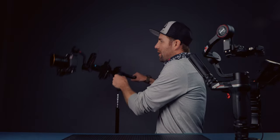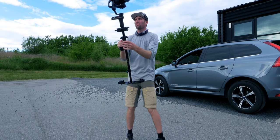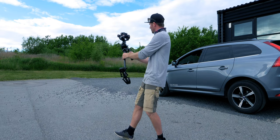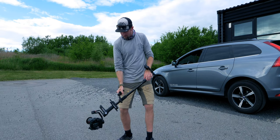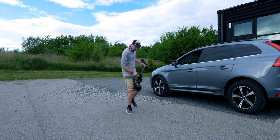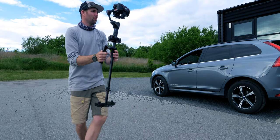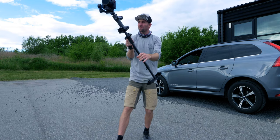One thing I really love about this system is the way you work with it — it's kind of like dancing with it. You can just point it in any direction, and because you've got the counterbalance on the back, the system does not feel that heavy. I'm just outside the office pointing the gimbal in any direction, kind of dancing with the system, and this is what I love about it. It just feels so smooth and flawless when you work with the DIY Arri Trinity.